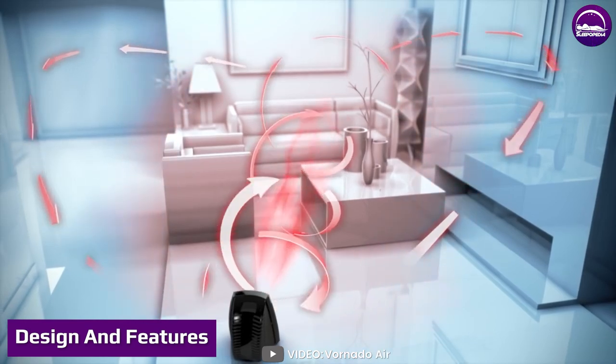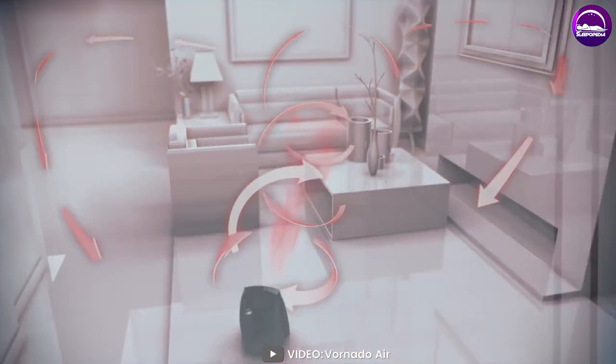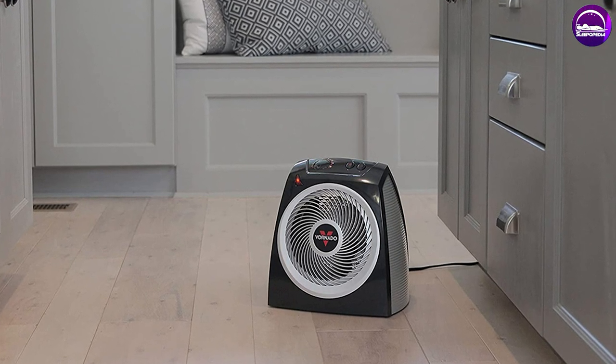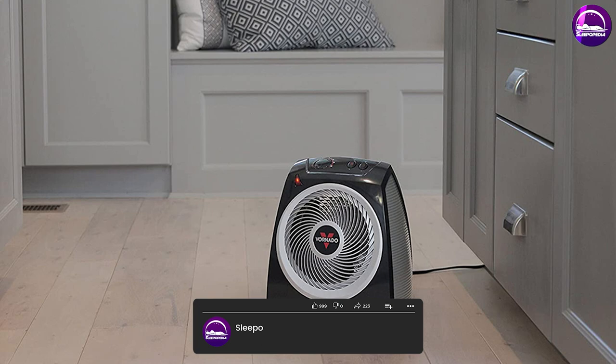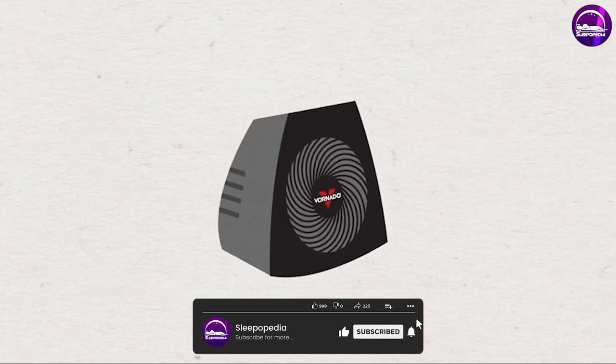The Vornado Whole Room Vortex Heater has a sleek, modern design that looks great in any home. It features a compact and lightweight body, making it easy to move from room to room as needed. With three different heat settings and a fan-only setting, you can choose the perfect temperature for your needs.